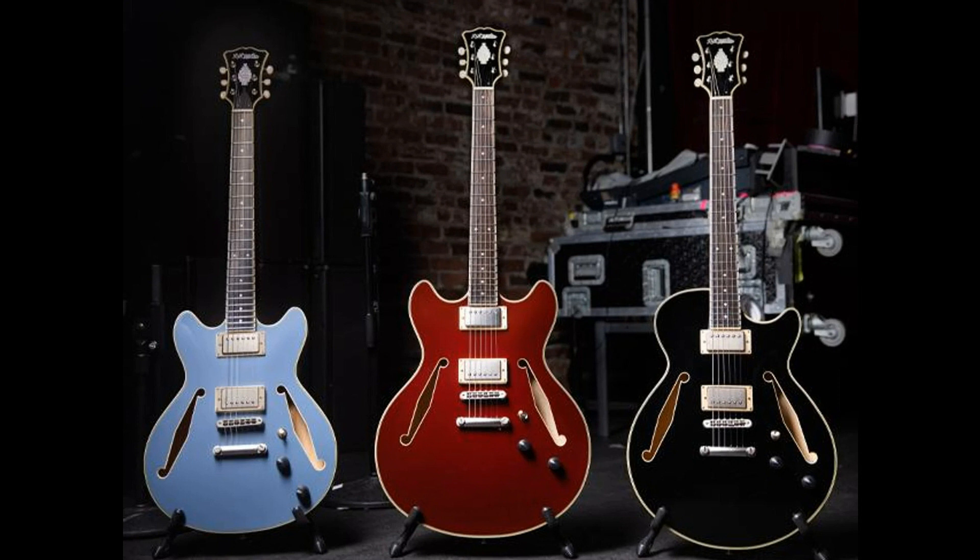Available in the collection is the 16-inch wide double cutaway DC, the 15-inch wide single cutaway SS, and a 14-inch wide mini DC. Each model comes in three finishes: slate blue, solid wine, and solid black.